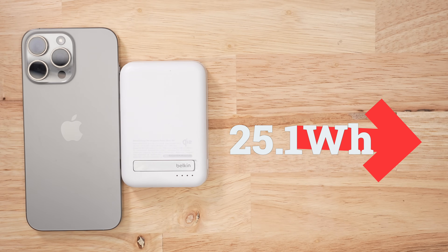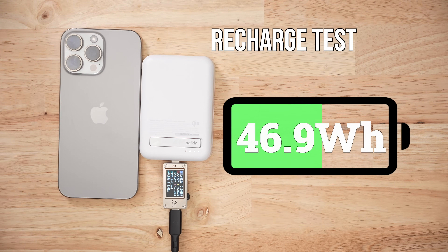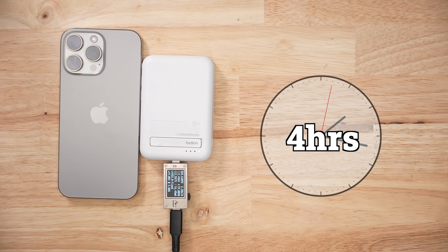At the end of the day, I was able to pull 25.1 watt-hours from this pack, which is a little higher than some of the previous products I reviewed, but it does come at a cost. When it came to recharging this battery pack, it took 46.9 watt-hours to fill, which is a lot, and it took almost four hours to do so.